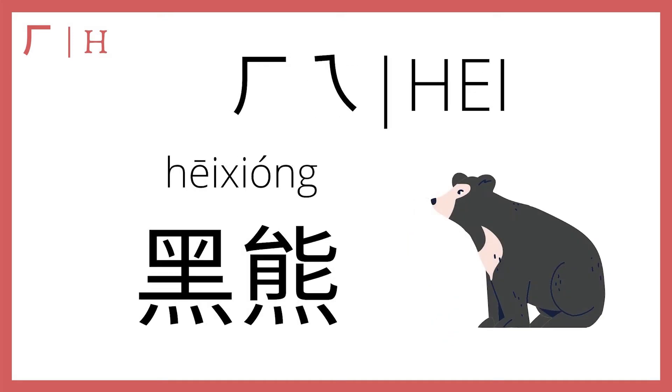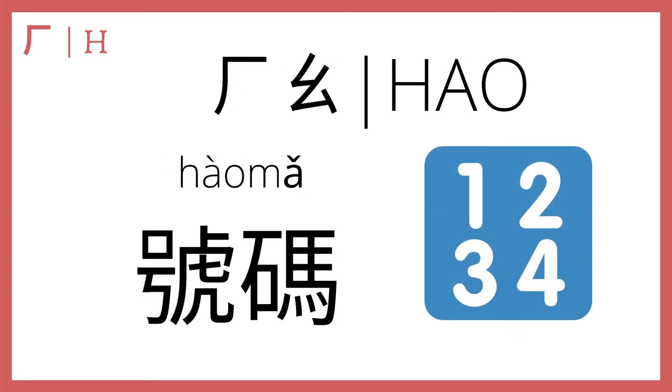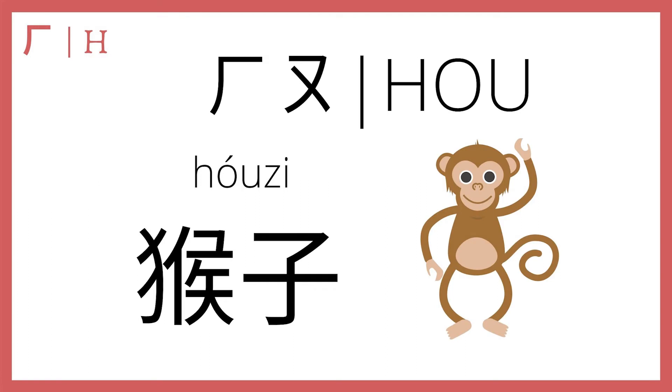He plus e makes 黑, meaning black. A 黑熊 is a black bear — 黑熊. And he plus ao is hao; in the fourth tone, 号码 means number, so a 电话号码 is a phone number — 号码. And if you want to say monkey in Chinese, you combine he with o in the second tone and get 猴子 — monkey.